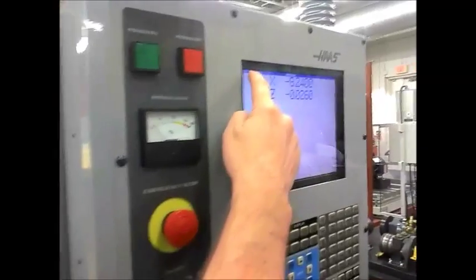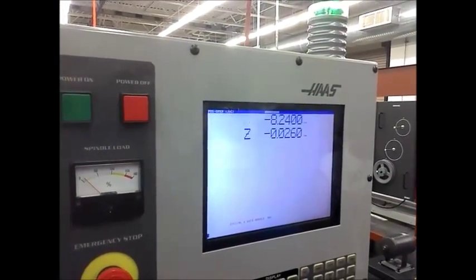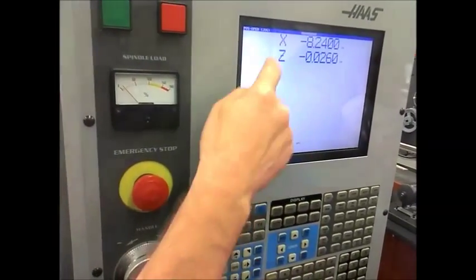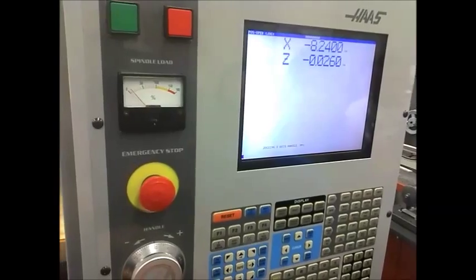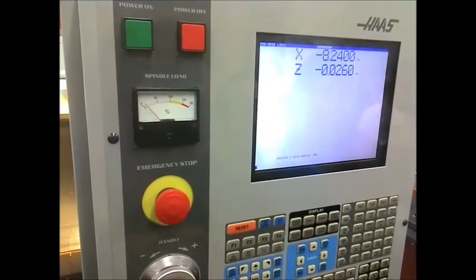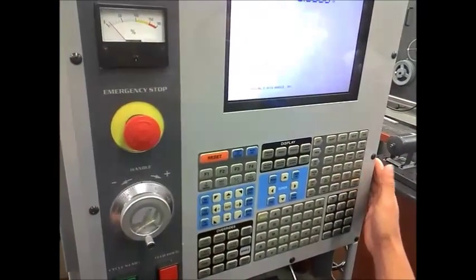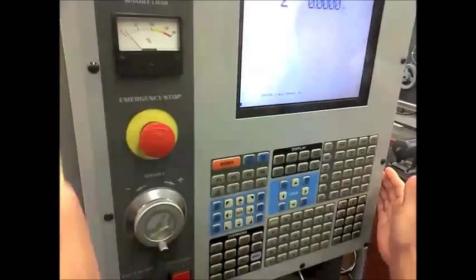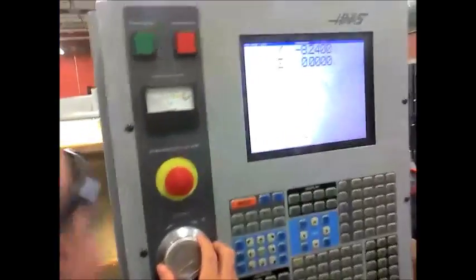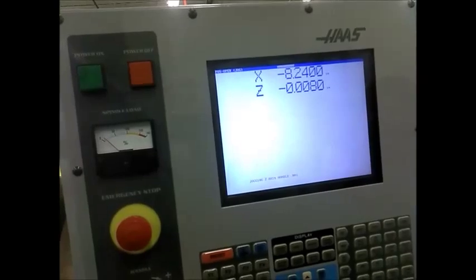You're in operator position. You get there like that — position. Put it in the Z axis, you want the Z axis flashing. Origin to clear that out. Now bring it in 25 thousandths. And you always want to make sure your tool is clear. 25? Yes, 25.